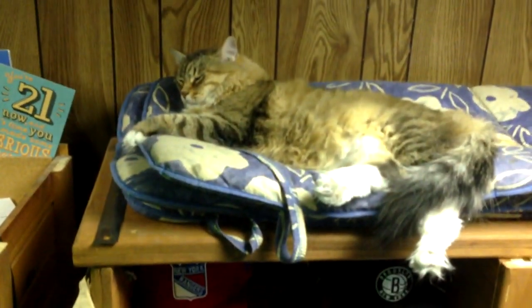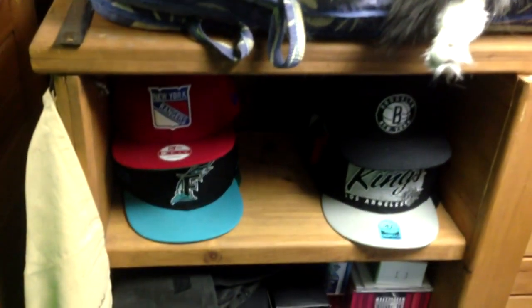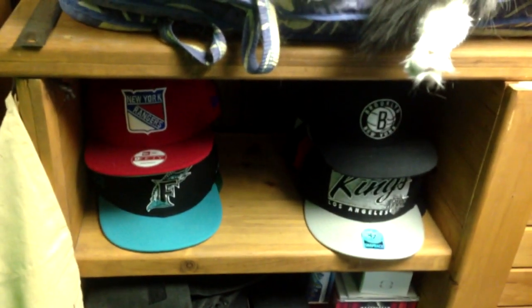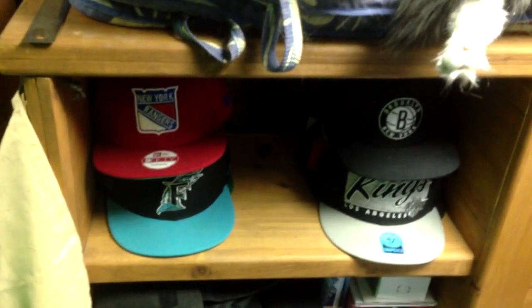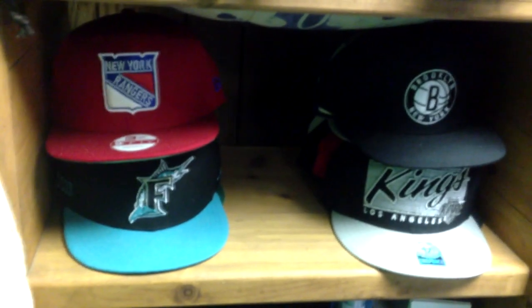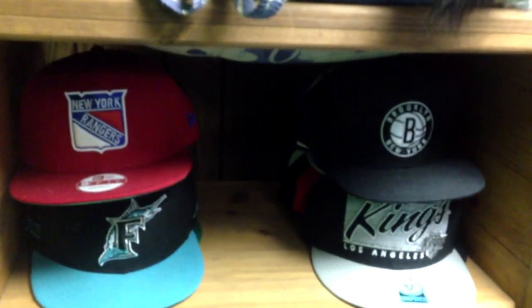On the bottom I've got my snapbacks. In my last setup video I had all my snapbacks up high, but it actually makes more sense to have them down there because that equals less cat hair — it's annoying having to take cat hair off your hats all the time. Got a few new ones in the front; I'm not gonna go through them all, but they're all snapbacks.